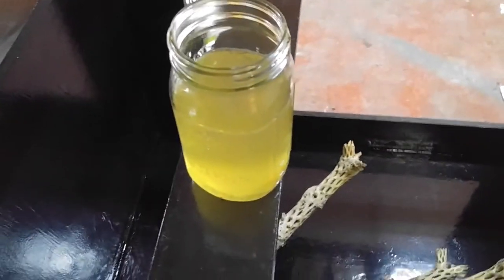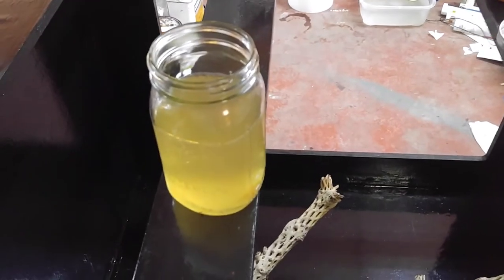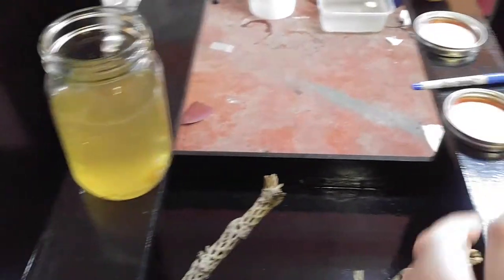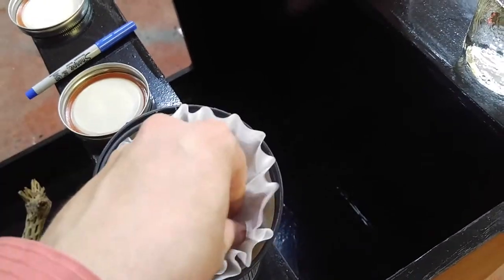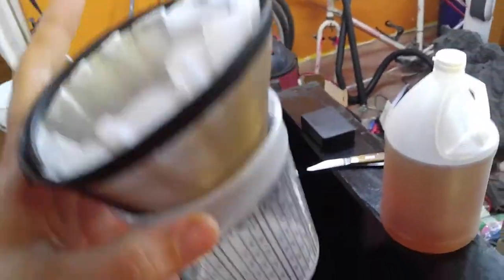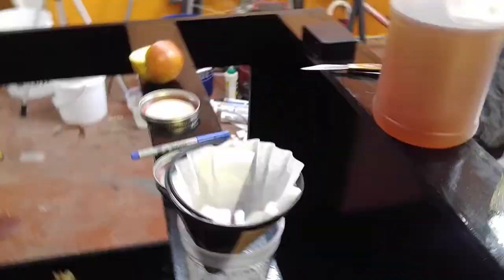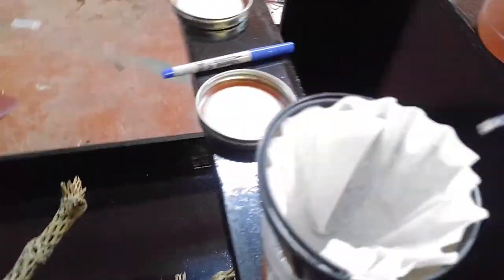So you've got your culture and you want to harvest them — what now? There are a couple different ways. The first one, if you want them immediately, is a coffee filter. A coffee filter has large enough holes that a lot of these will actually swim through it, so you want to make sure you have something to catch the excess in and put it back into your jar, because there will be a lot of them left when you're done.